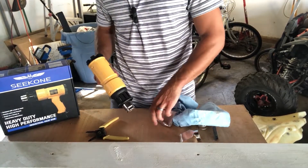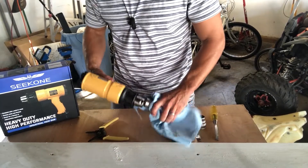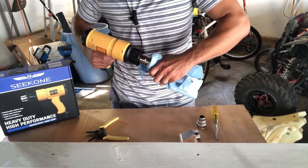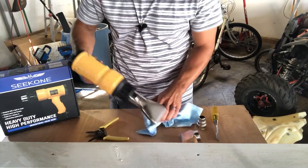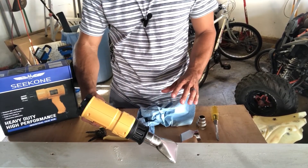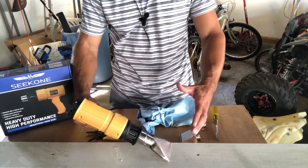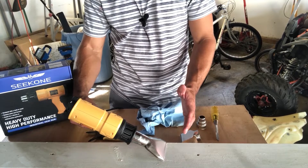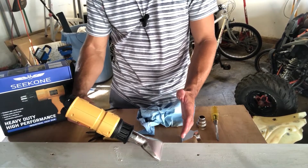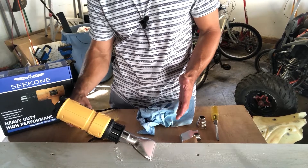The wide mouth attachment lets you cover a wider area to save you time. Best to use gloves here. You just place it along the surface and slowly travel, forcing the heat right down onto your paint. You can see it's blistering the full four-inch width of this attachment.